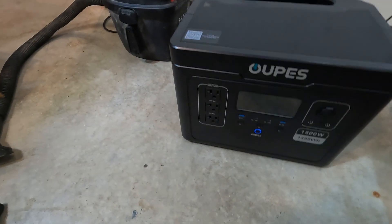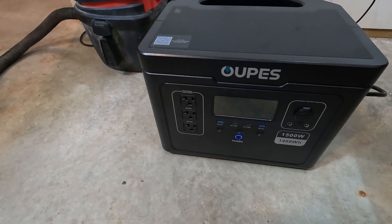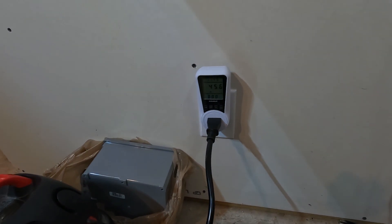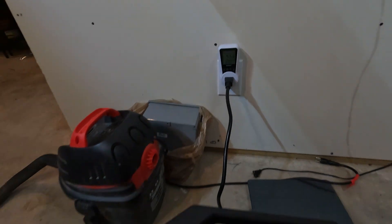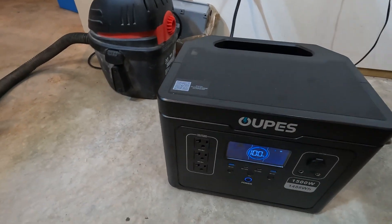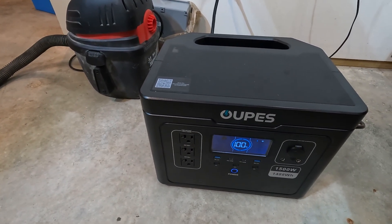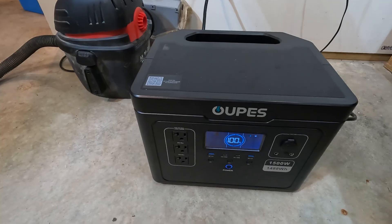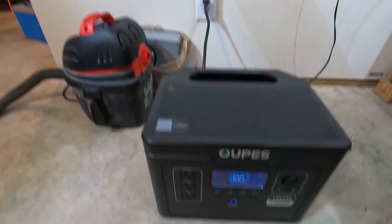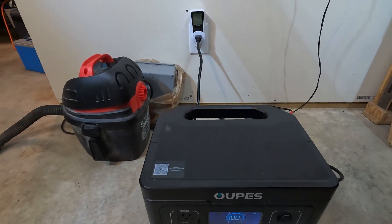The power station I'm using is the Opus 1500 watt Exodus version. It's plugged into a meter right now and it's still charging at 45.6 watts even though it showed 100%. It's been charging 10 to 15 minutes and has come down from 200 watts to 45 watts. Once the meter shows zero, we'll start our test.